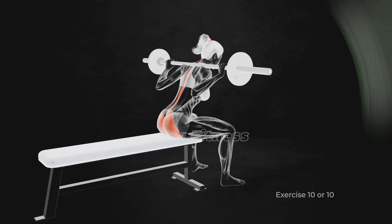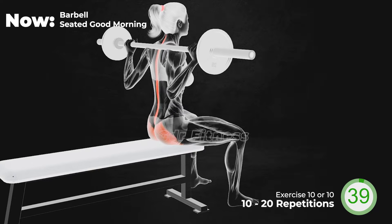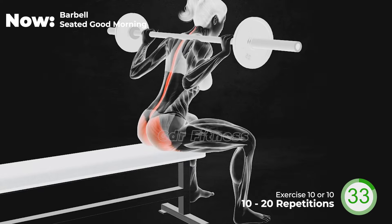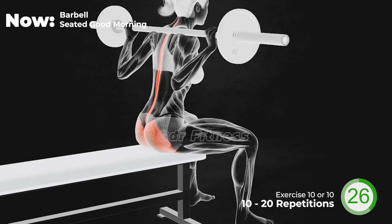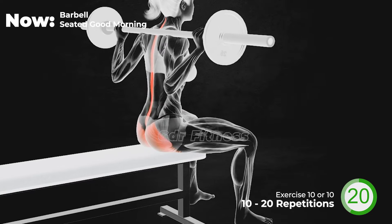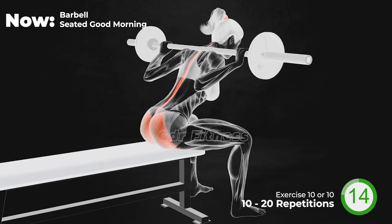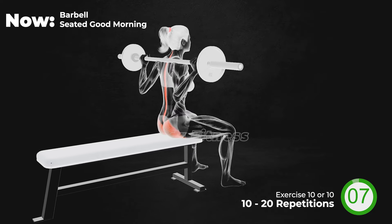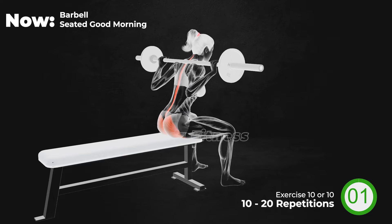Are you ready? Let's go! 20 seconds left. 20 seconds left. Last 10 seconds. And 3, 2, 1, relax.